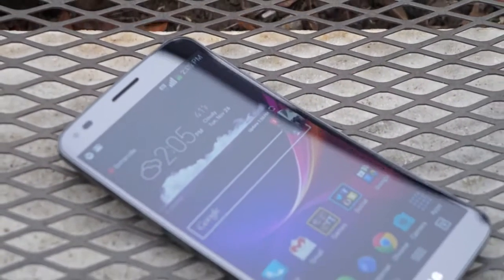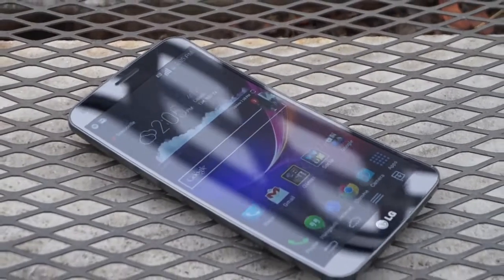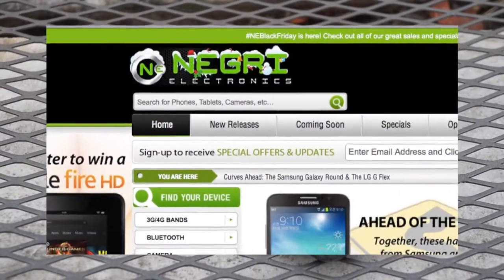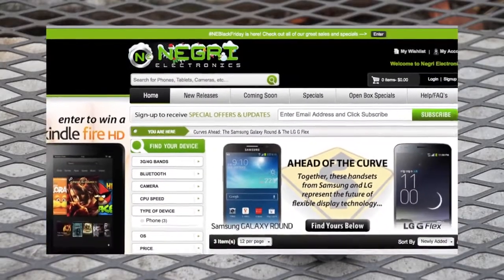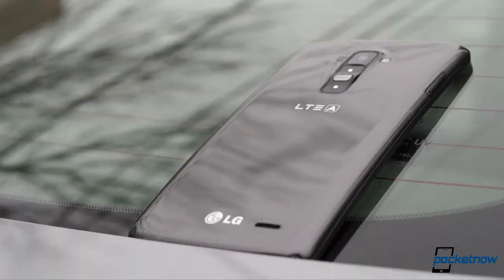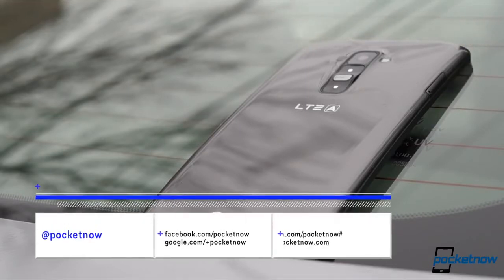Fair warning — if you're anything like us, by the end of this video you might want a G Flex of your own. If you feel compelled to snap one up, do what we did: visit Negri Electronics, who provided us with one of our two demo units. And while you're at it, follow Pocketnow at the various online water coolers and here on YouTube so you don't miss future reviews.